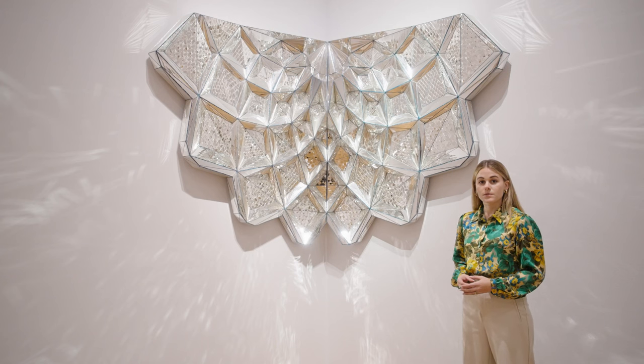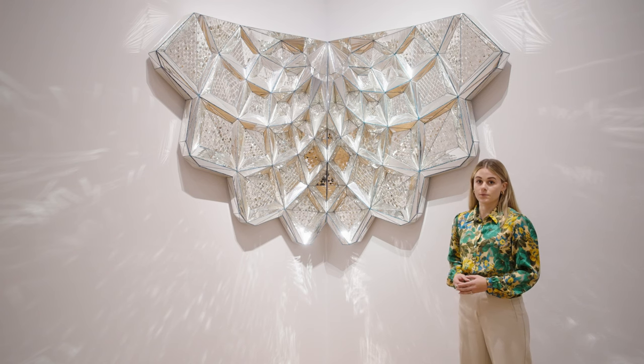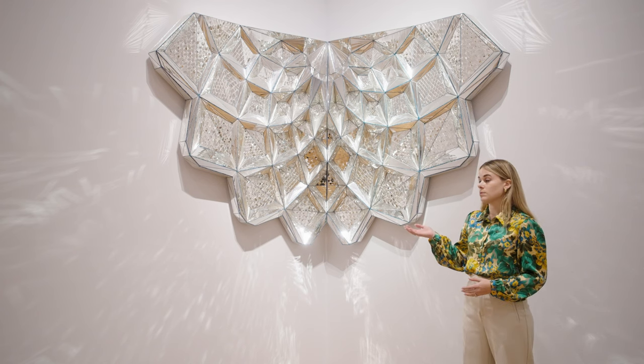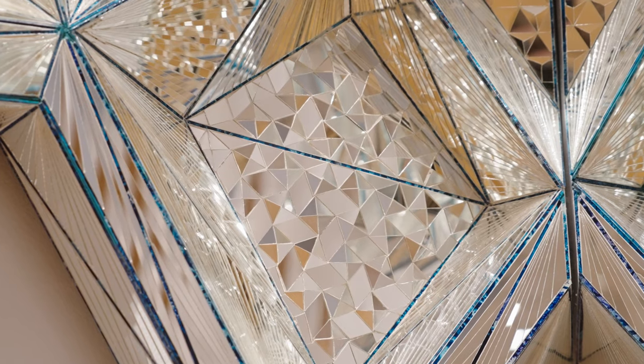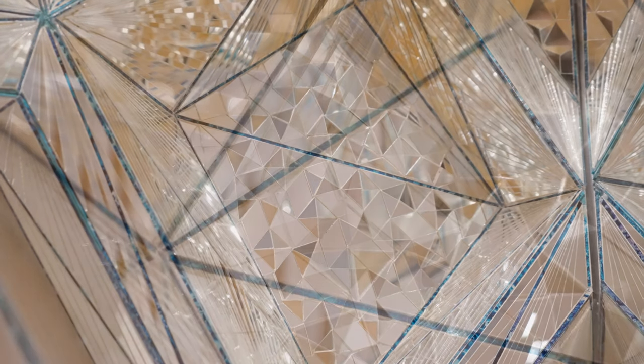By using her years of experience and mathematical calculations, Monir was able to collaborate with a team of craftsmen to create Untitled Mukarnas in 2012. Within the composition, you'll see these honeycomb niches are filled with tessellations of hexagons, triangles, and squares that show Monir's appreciation and understanding of Euclidean geometry.